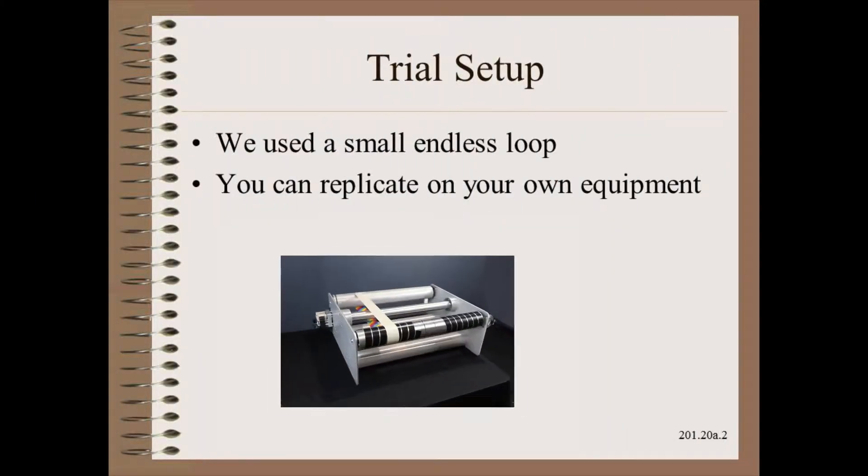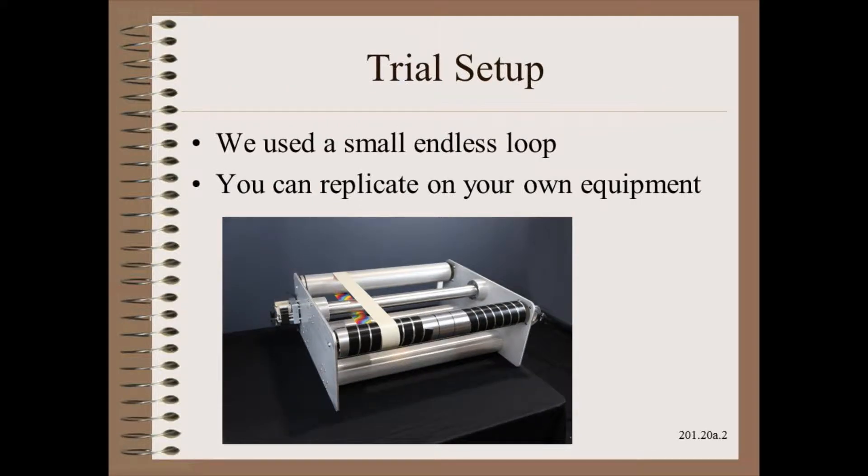In this trial we use a simple endless loop designed and built by Componex. However, you can easily do the same set of experiments on almost any machine in your plant.